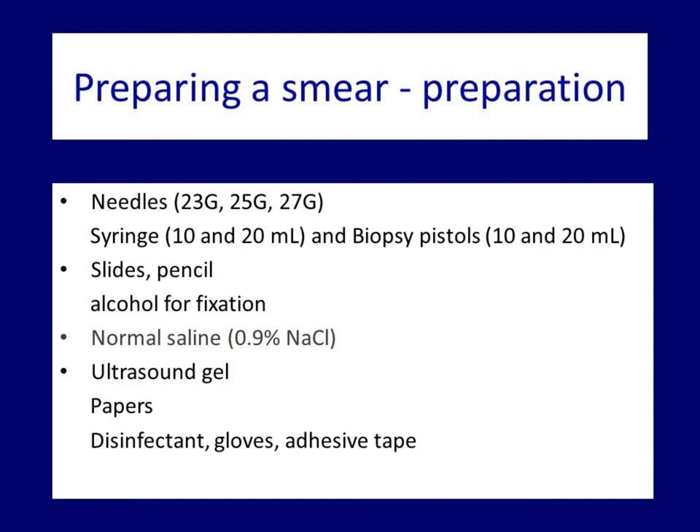I don't think thicker needles play a role in thyroid sampling. The only lesion is the extremely rare Riedel's thyroiditis where we might benefit from this. Some colleagues prefer even thinner needles — 27G ones. Be aware: the larger the G number, the thinner the needle, and conversely, the smaller the G number, the thicker the needle.